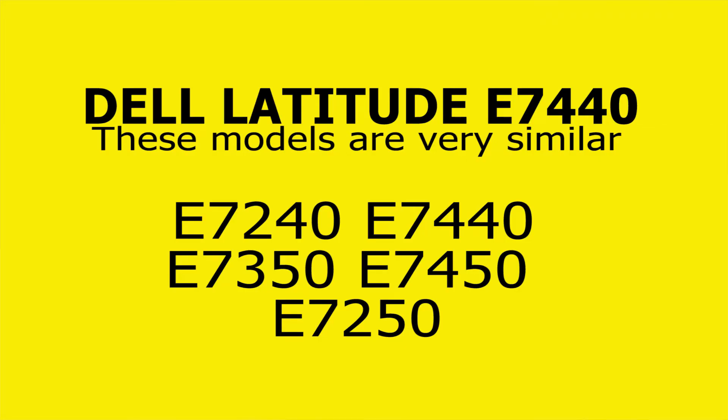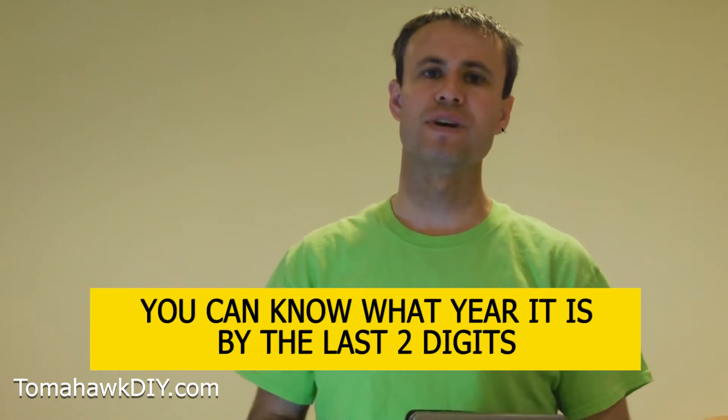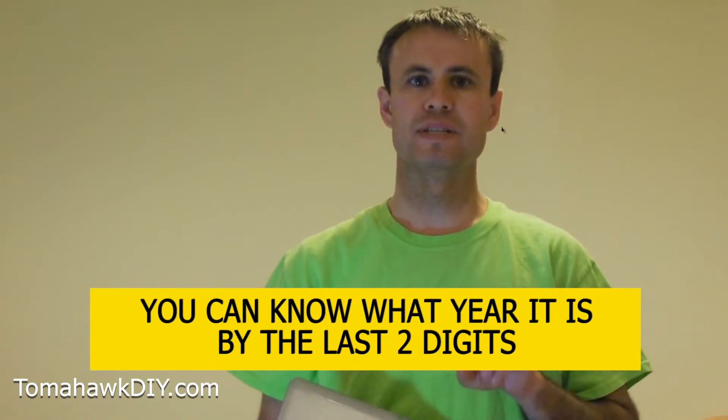Welcome to Tomahawk DIY everyone, I'm Mike. Today we're going to take a look at this Dell Latitude E7440 computer. There's an interesting little thing with these Latitudes — you can know what year it is by the last two digits. The 40 at the end of this lets you know it's a 2014 model year.